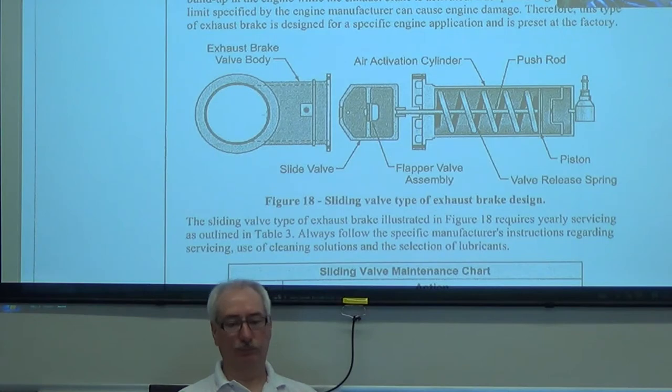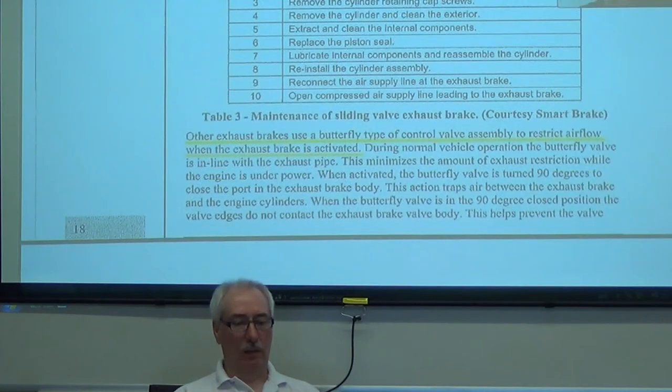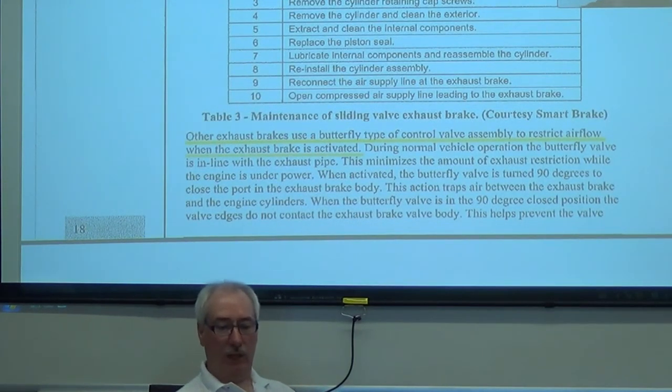So what can go wrong with this system? We've got a cylinder going back and forth — there's going to be a seal on that piston and a seal on that rod. With a hot exhaust system, I would suspect the seal on that rod is probably going to deteriorate. That's on the atmosphere side of that piston, so if it does deteriorate maybe it's not the end of the world, but certainly any seal on that piston at that point is worn. Other exhaust brakes use a butterfly pipe control valve to restrict the airflow — so a butterfly valve or a sliding valve for the exhaust braking system.